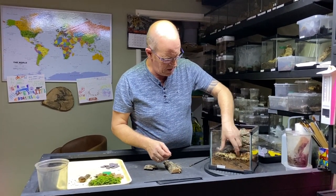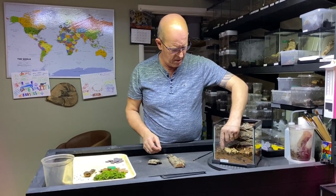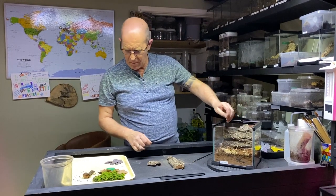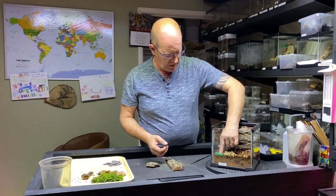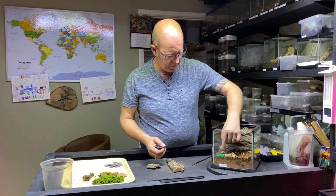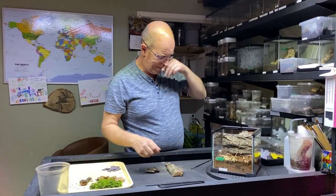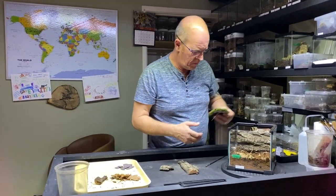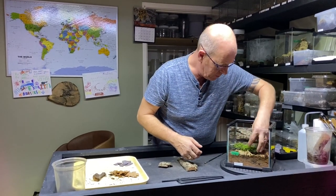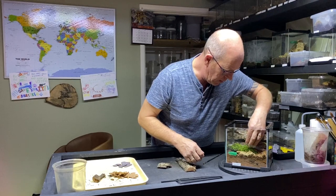Sometimes we put things in and then change our minds — it's all a bit of playing around really. We're going to have a reasonable-sized water dish there, because these guys do like a drink. We're also going to put in some moss and stick that in there.